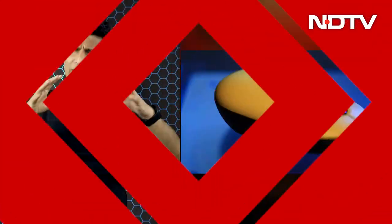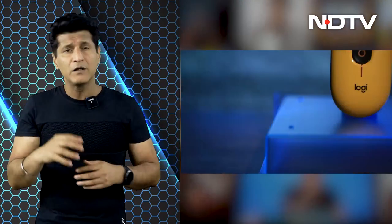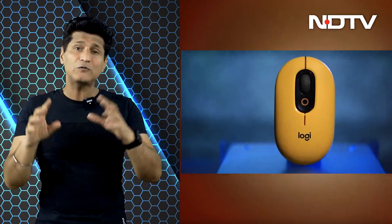Next up, the Logitech Pop Mouse. It comes in loud, attention-grabbing colors, silent but tactile keys, a large clickable scroll wheel, and a customizable button right underneath. The buttons can be customized in the Logitech Options app. The mouse can connect to three devices at once, so if you're switching between one to the other, it's all instantaneous.